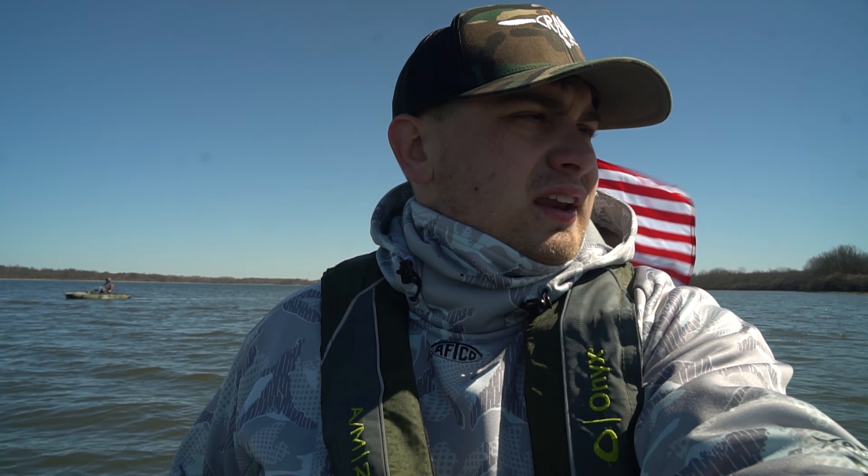That big rock pile is going to be a primary area I fish this summer. Hopefully you guys enjoyed this informative video about what we're doing when scanning for structure and finding new spots. We'll have more videos coming up, including some kayak tournament videos. Thank you guys for watching and we'll see you in the next video.